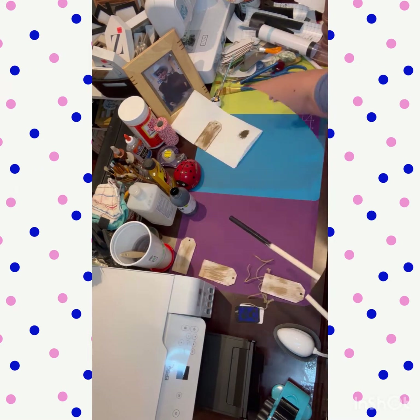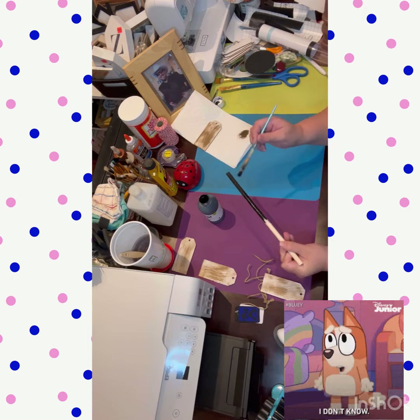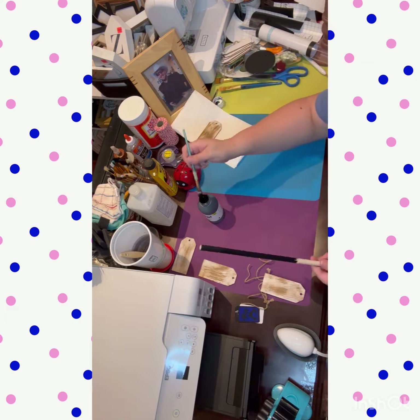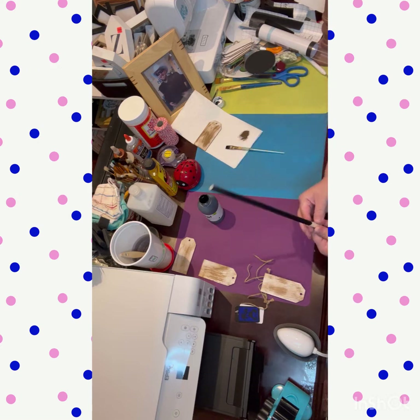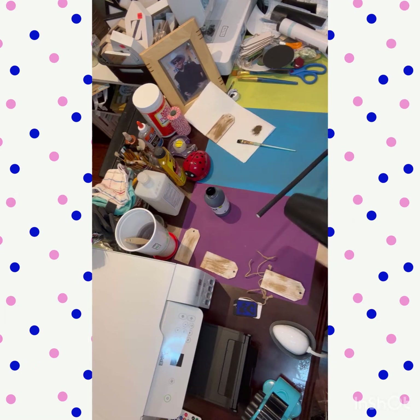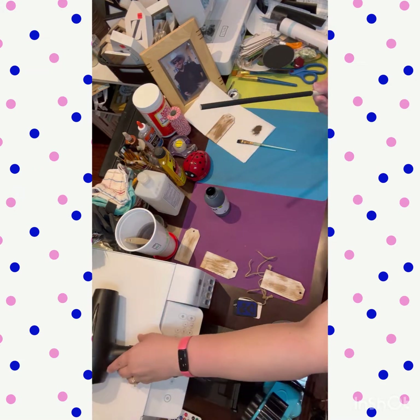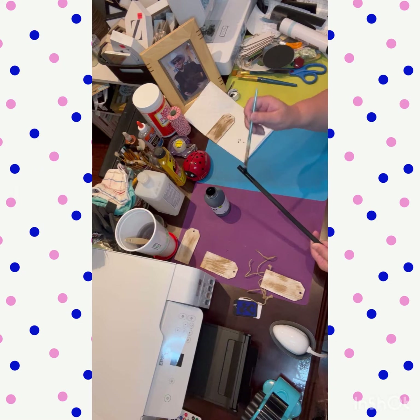I got these dowel rods from either Walmart or Hobby Lobby — I have a ton of them from multiple places. I went ahead and painted the dowel rod black, and I also had a little round wood piece that was already black from a different project. I painted the dowel rod black as well using the Pop brand paint from Joann's.